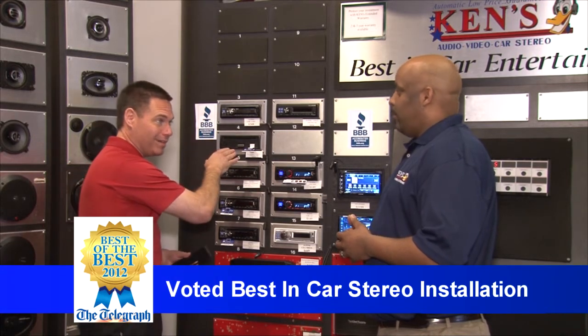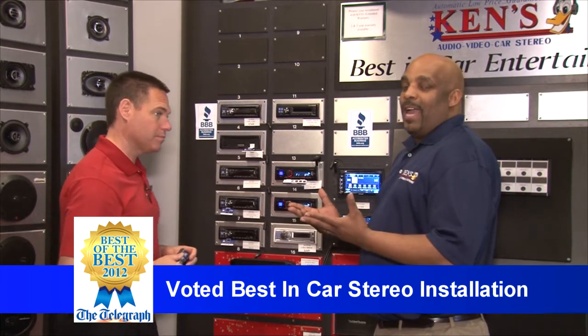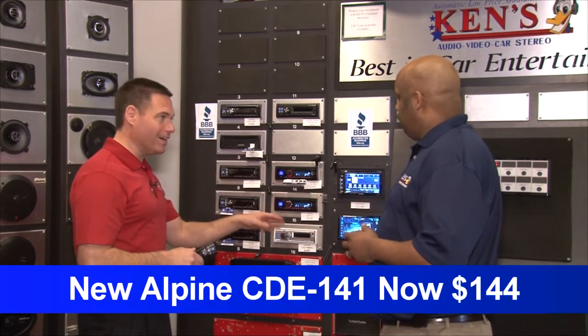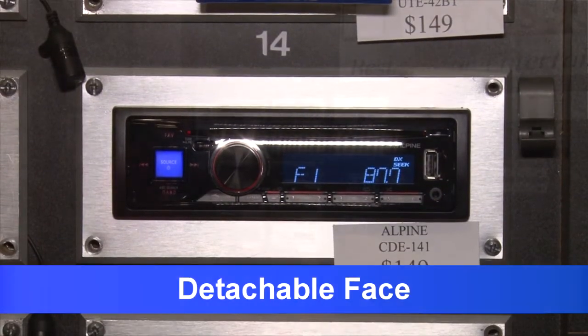This is $199. Now what if I don't care about the Bluetooth side of it? Well, if Bluetooth is not your forte, you don't worry about Bluetooth, you just like to hardwire things in — you can get those same features, less the Bluetooth, for $144. So $144, you still get AM, FM, CD, USB mini, detachable face, and everything. That's correct.